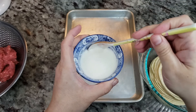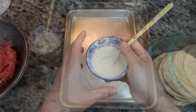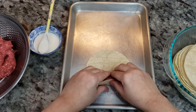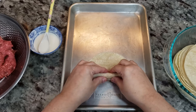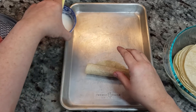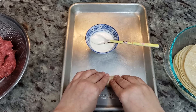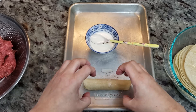Basically you want to create a thick paste — this is going to adhere the taquitos or flautas together. I'm going to take some of my ground beef mixture, place it on the end, and give it a roll — somewhere between a tablespoon to a tablespoon and a half of ground beef. Then take your cornstarch paste, add it to the end, and finish out the roll. Leave this seam side down to allow it to keep its shape.